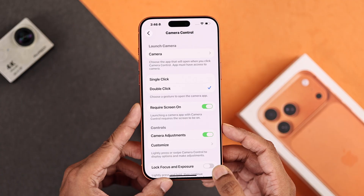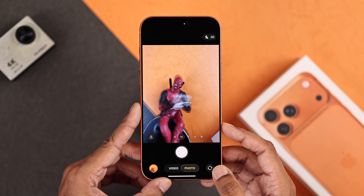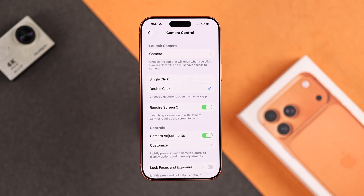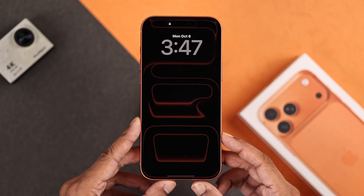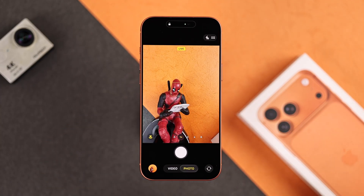So now if you press it just once, it doesn't work, and double pressing requires quick succession, so you can say goodbye to accidental launches. To help with this, you also have the option called Require Screen On. When it's enabled, the camera control button should be disabled in case the screen is not woken up, but in our testing it opens anyway and maybe takes one extra press — so let us know how this works in your case.